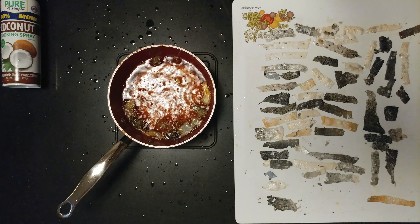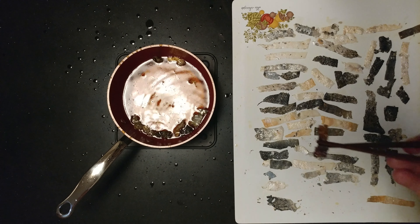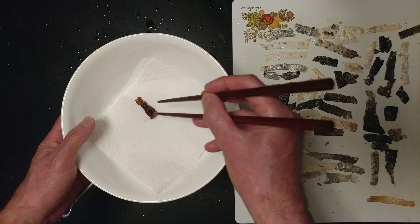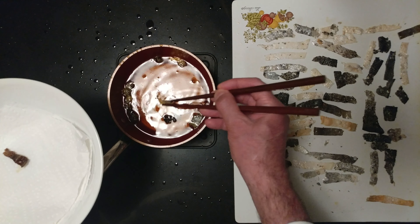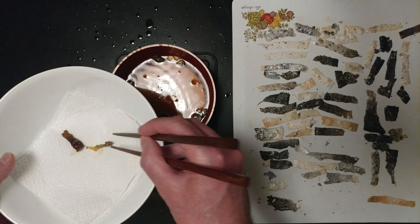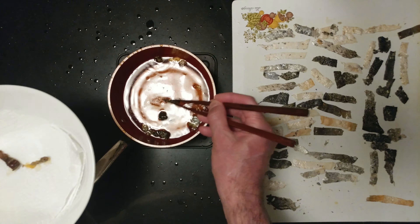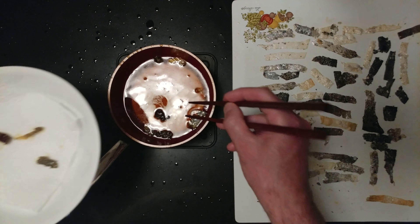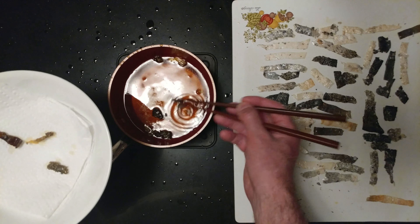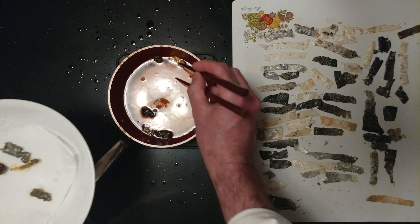All right, quick pause — wait for it. If you have skills with chopsticks, chopsticks work perfectly. Nice, crispy salmon chips!